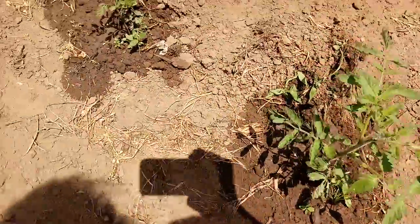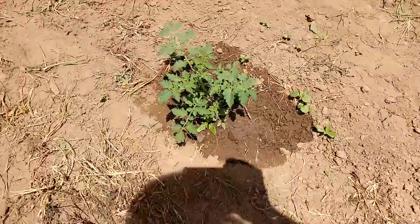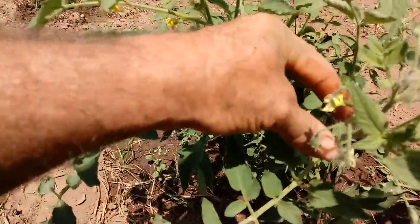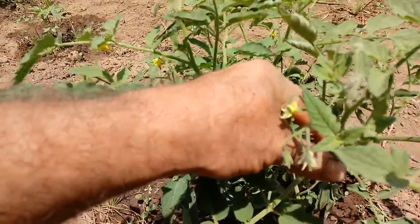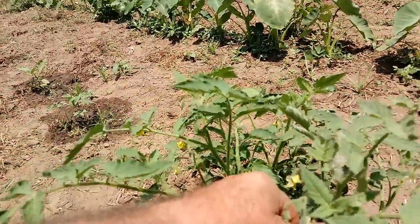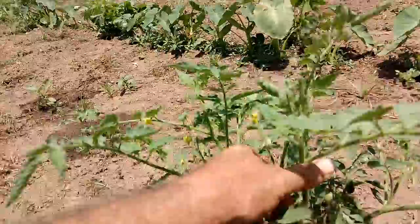These are all just stuck in the ground, and they will bear. They say the suckers you pinch off to make them train onto a string or cage take from the plant. But if you plant these suckers, they'll put on fruit.